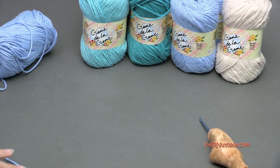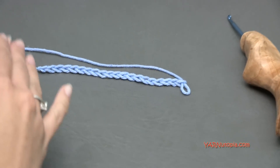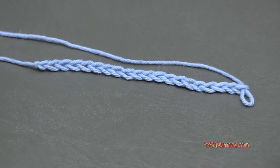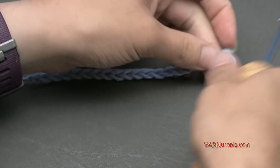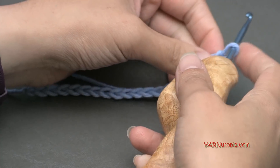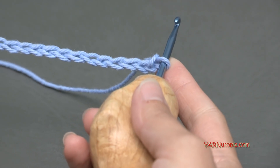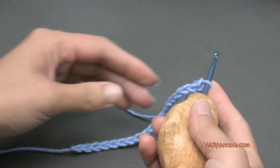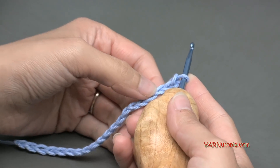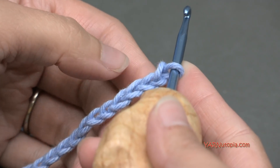2 chains! I have already chained here. If you need to know how to do a slip knot and chain, you can watch episodes 1 through 5 of our series. I did a multiple of 3 plus 2, which came up to 20, because 18 chains is a multiple of 3, and then 2 extra chains at the end there.